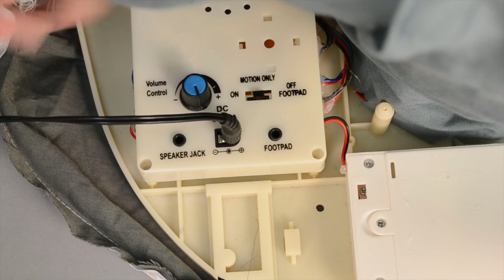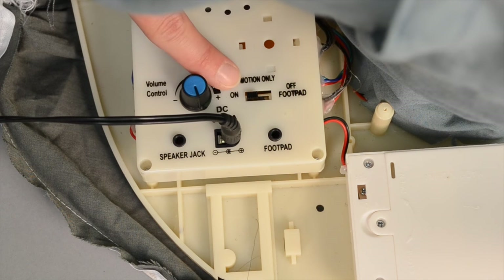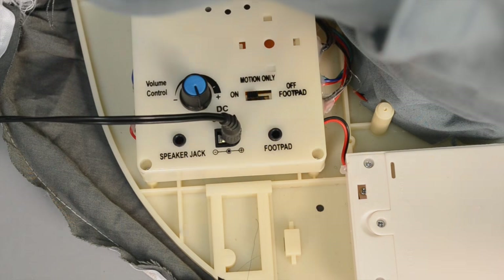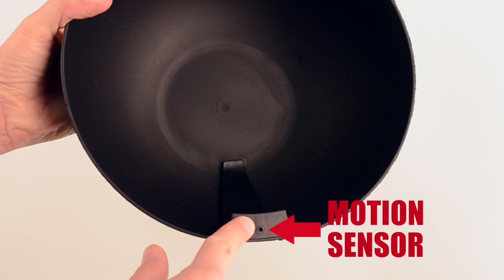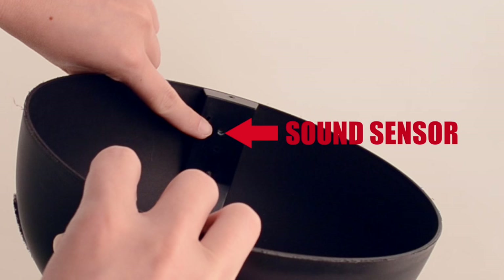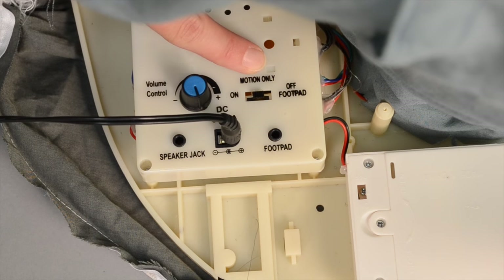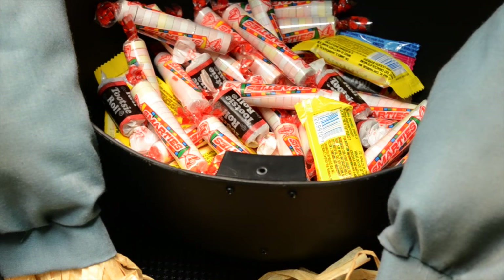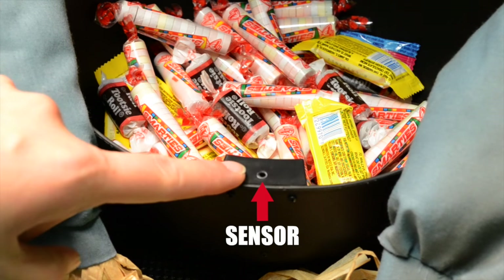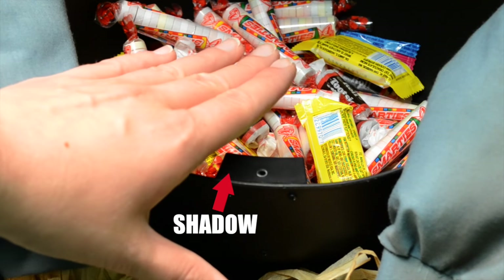Turn the switch on the base to the on position to operate in sound and motion activation mode. Any sound or motion made inside the candy bowl will activate the item. To activate using motion only, turn the switch on the base to motion only. In this mode, the sitting scarecrow must have a light source on the sensor so that your hand will cast a shadow over it, causing the item to activate.